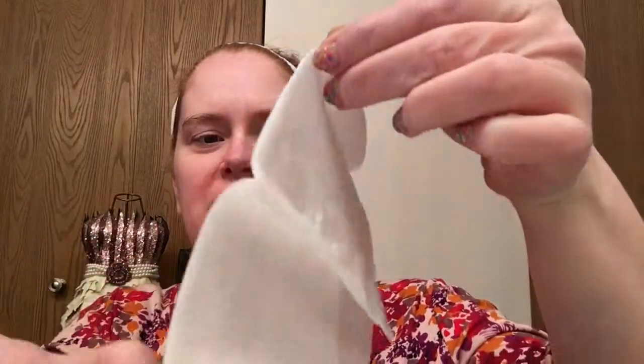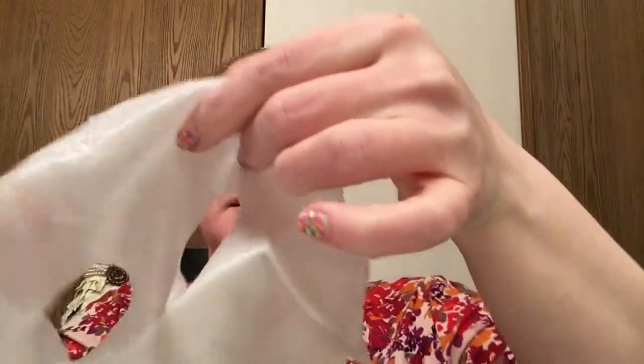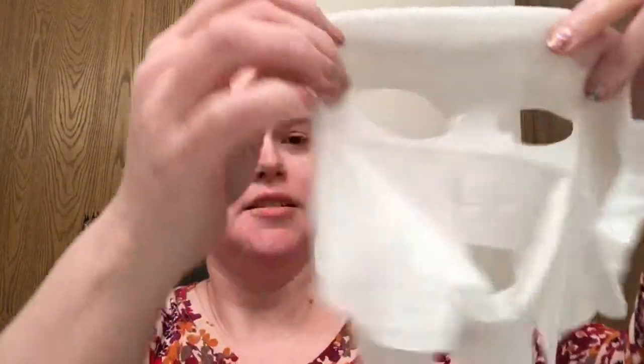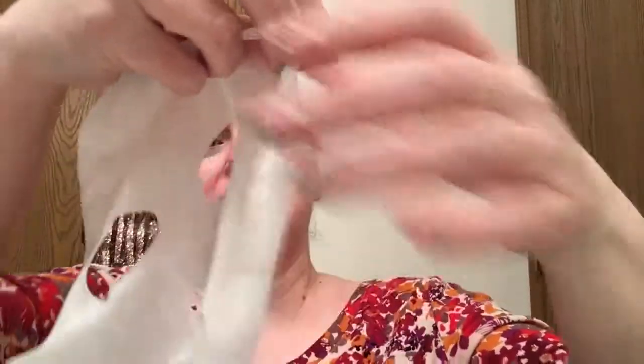When you open it you can already see some of the product. It's very wet and you can definitely feel there's a lot of product on this. Let's find the eyes — here we go — and where is the mouth? So this is what it looks like when you're new to sheet masks.